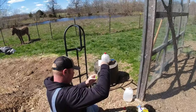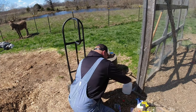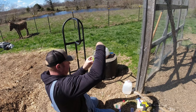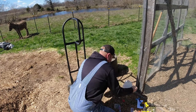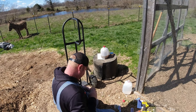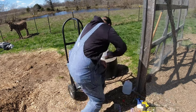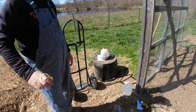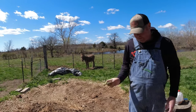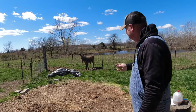We're back at the compost pile. Shake this for a minute thoroughly and then let it sit for a minute. Toby wants to say hello to the people - hi people, say hi Tobe! We'll be back in a minute.